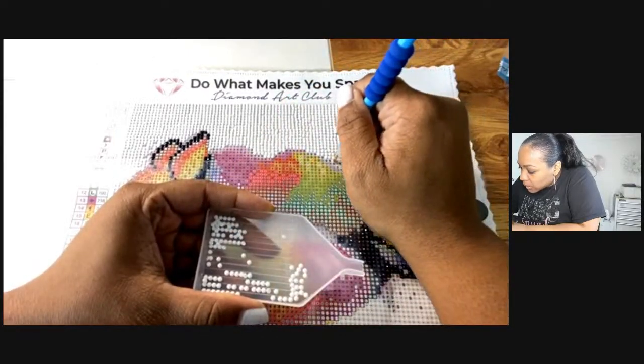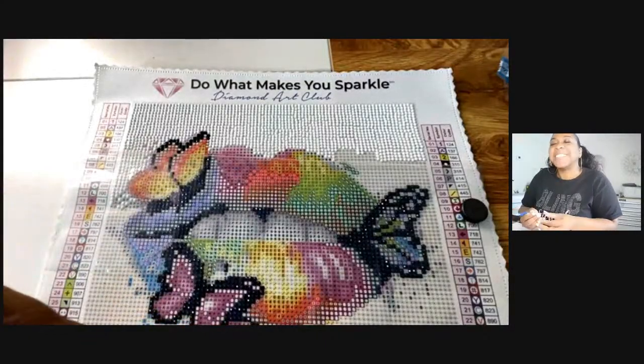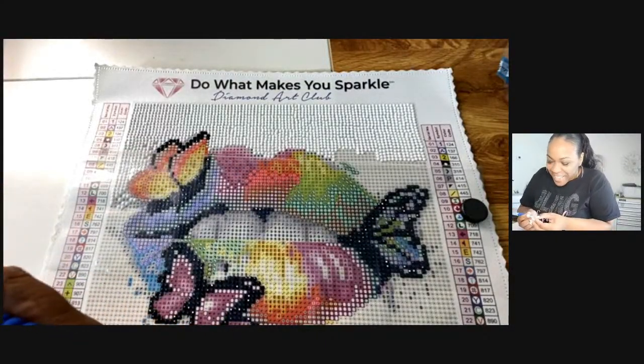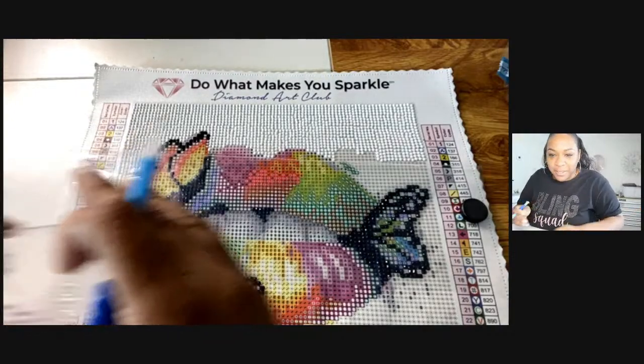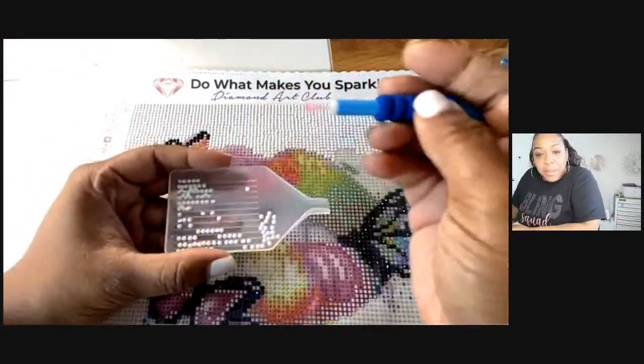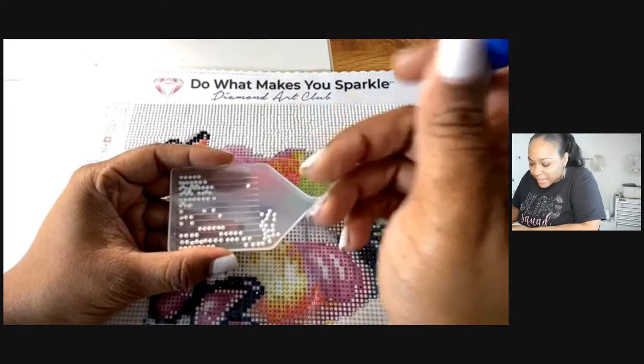If y'all have any questions it doesn't have to be about diamond painting — it can be about anything. Mary, I did not know that girl, I did not know at all. But they do — all right, so there's one right here.